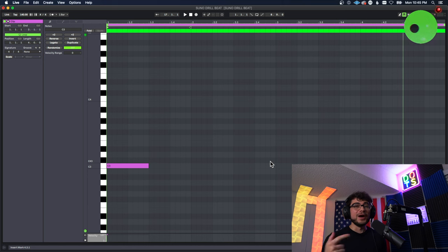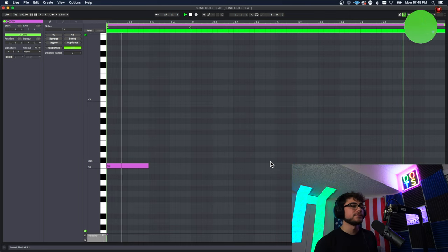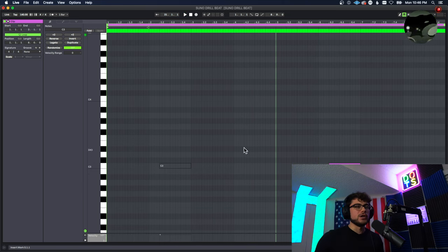Super simple pattern but that's all we were looking for for this beat. Now I had to throw in some of the drill FX sounds that you hear all the time that just make it sound super cool. I added in one more FX as well and you'll see that comes in a little bit later.